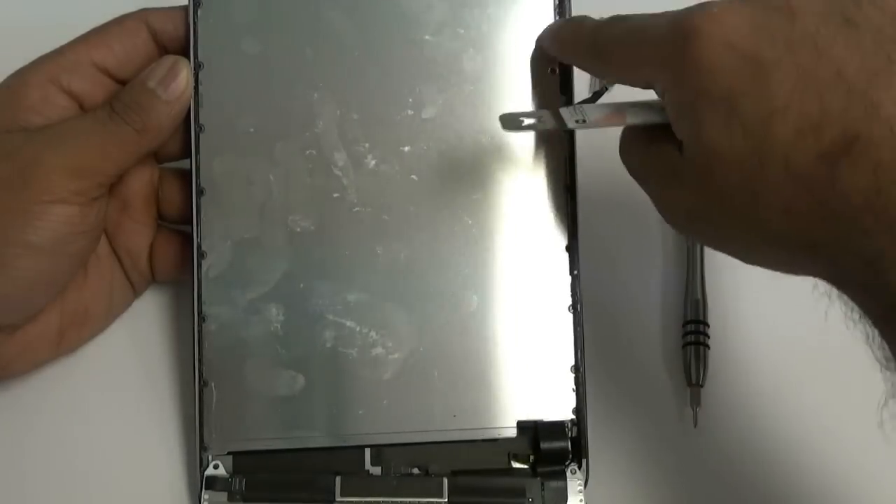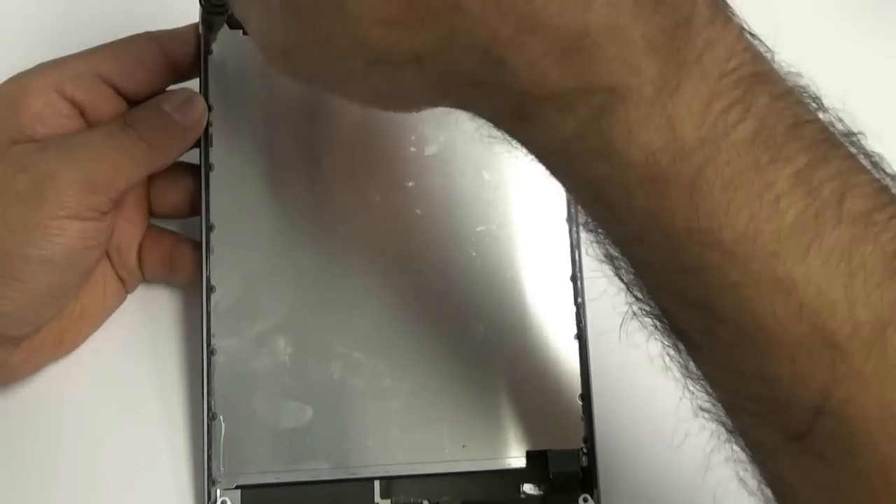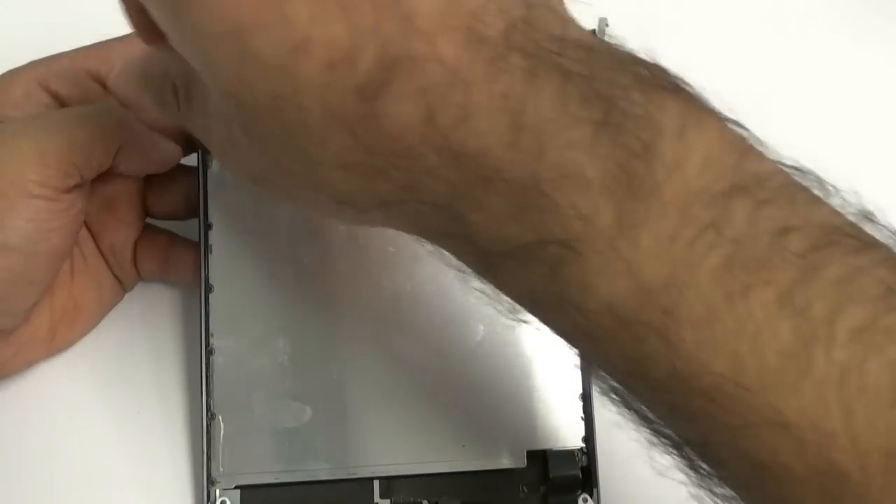Once you release the LCD, you're going to see the back cover with a ton of screws. These are all micro Phillips double-zero screws, and you're going to remove all of them.